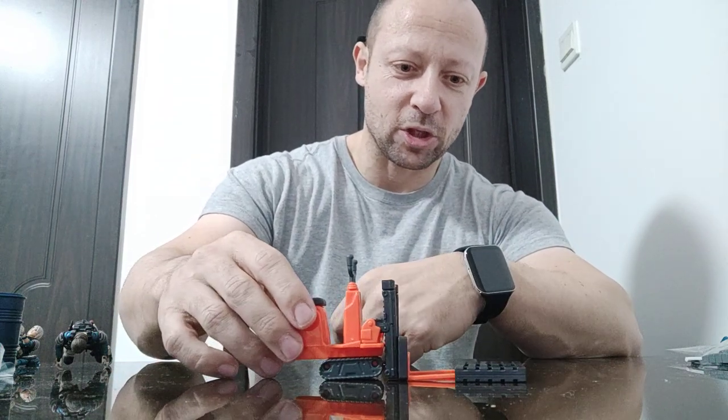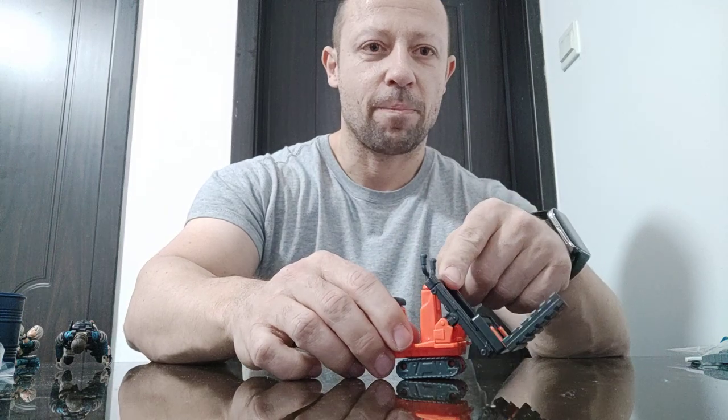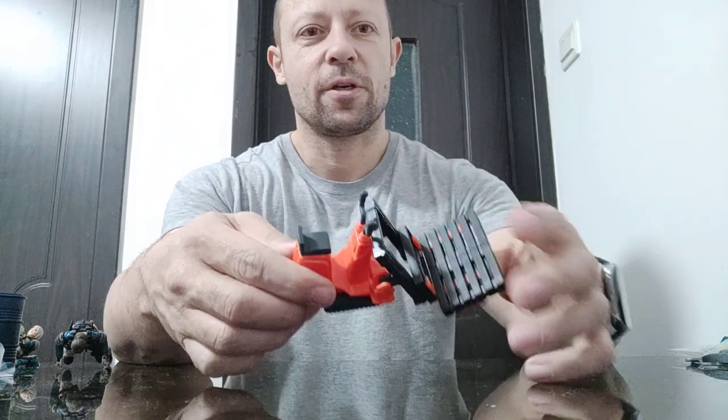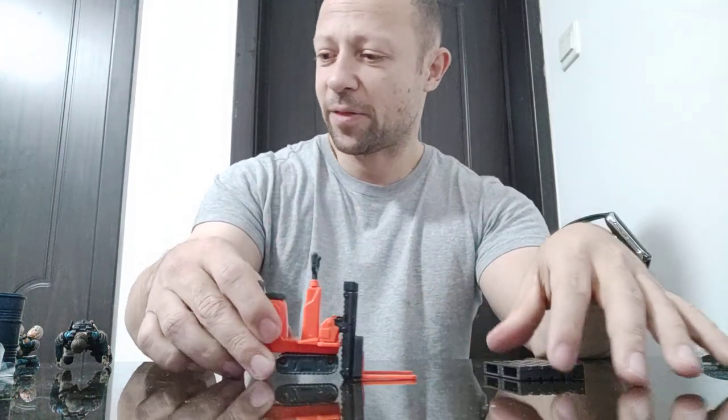They've made it so you can just drive in, pick up, and drive off. Great little set - I like that, it's cute.